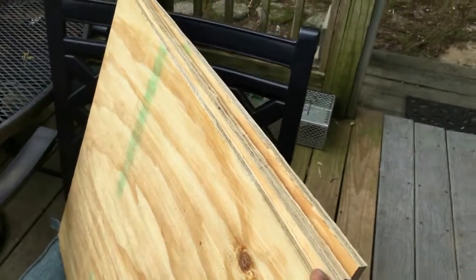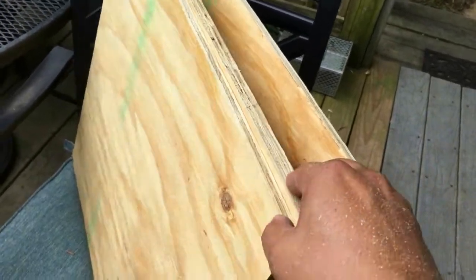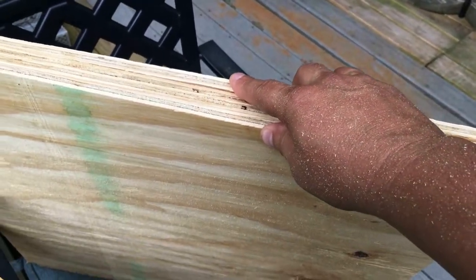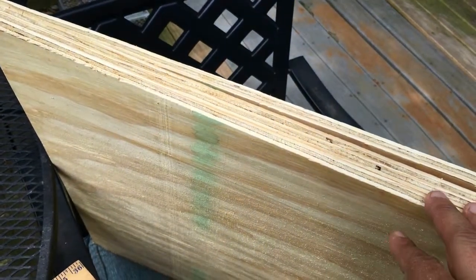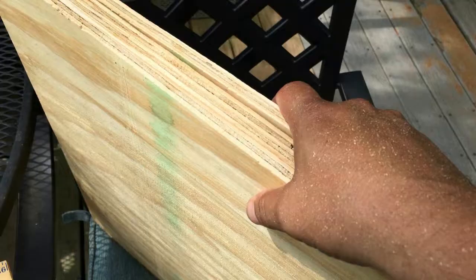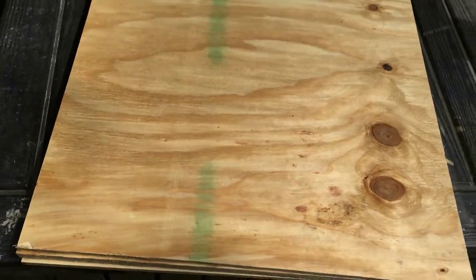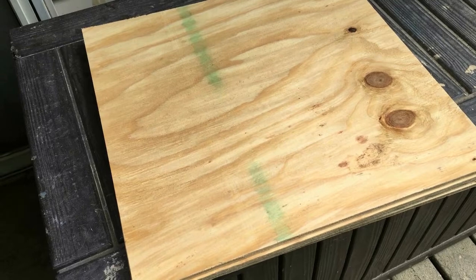Got all three pieces cut. Like I mentioned, I'm going with the half inch on the ends and three-quarter inch in the center. The head bit is going to be all three pieces, the hands are just going to be on one side, and the foot is going to be on the other piece. I'll use bondo to make it look perfect. Now I'll get all three pieces temporarily attached so I can get it on the scroll saw and cut out the shape.